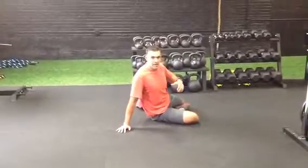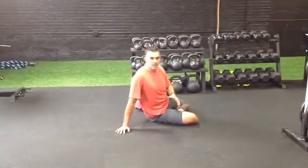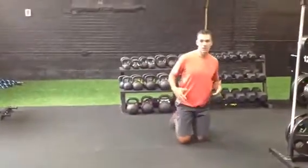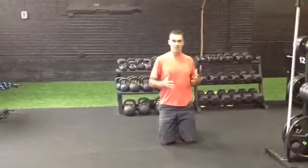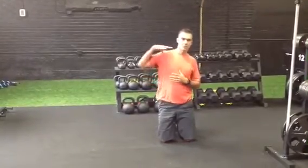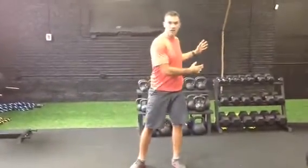A lot of times you might feel a pop, like a knuckle popping in the spine. It doesn't really hurt — typically it usually feels pretty good. So that is one way to address thoracic rotation. If you combine these three drills, you may find that any shoulder problem you have gets a lot better. You may find a better ability to drive a golf ball, hit a softball, back your car out of the driveway, or whatever the case may be. So try those drills and see what happens.